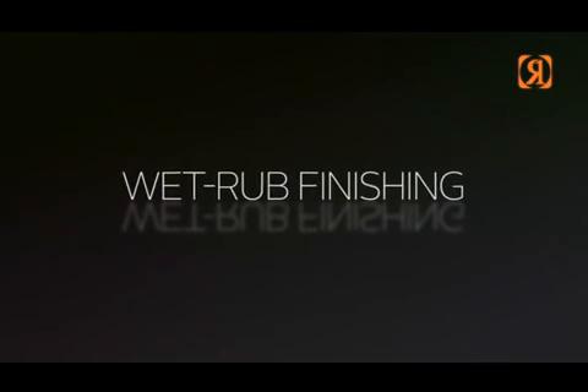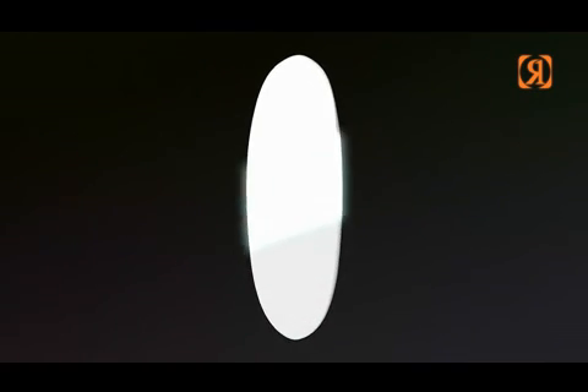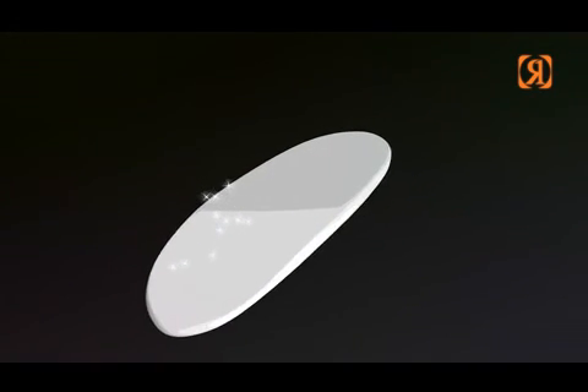Wet rub finishing — it's for the surfer that wants extra performance from his or her surfboard. A wet rub finish really does offer less resistance, hence it goes faster and is more maneuverable than any other finish.